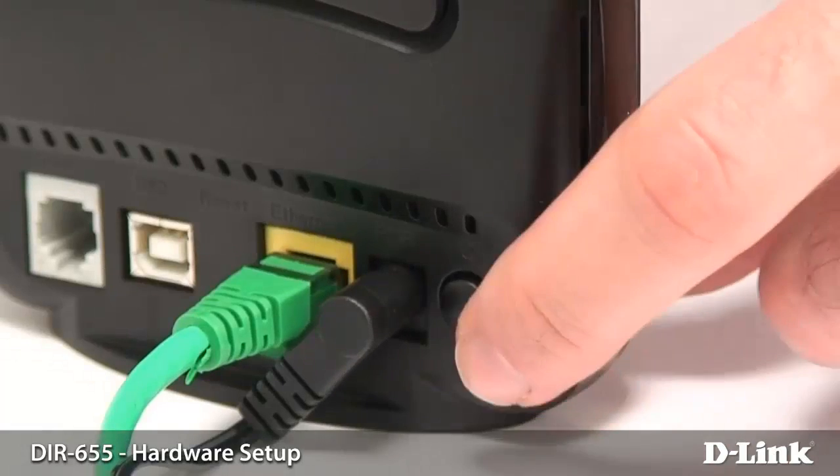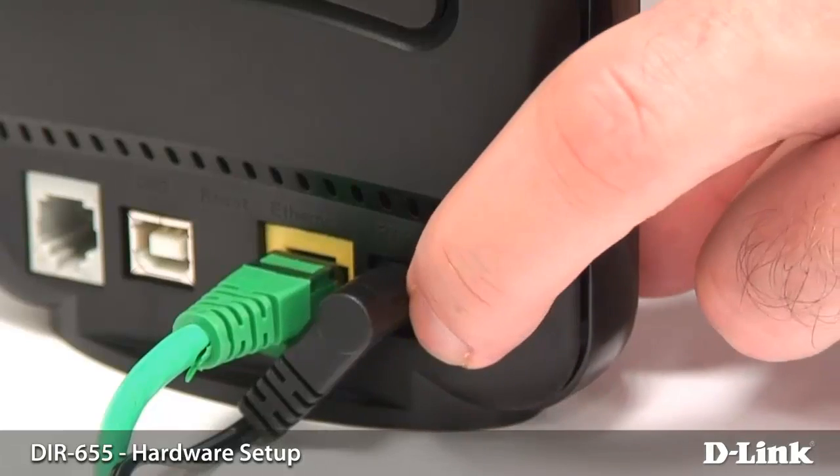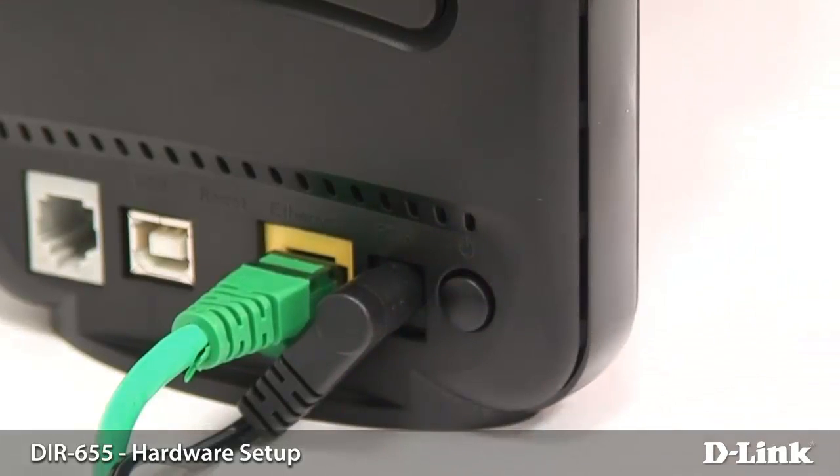Especially if you have a cable modem, you just want to power it off and then power it back on after you've connected to the router. This should tell the router that you've connected it to a new device.